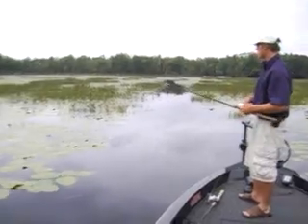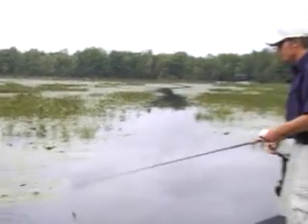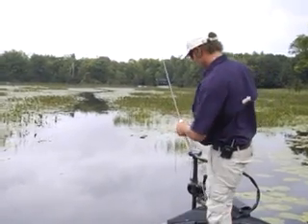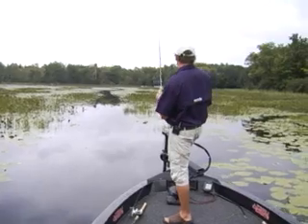We're faced with perfect conditions today. It's nice and overcast. We've been getting wet a few times, but for the most part it's staying just overcast. And that's really everything you need for these scumfrogs.